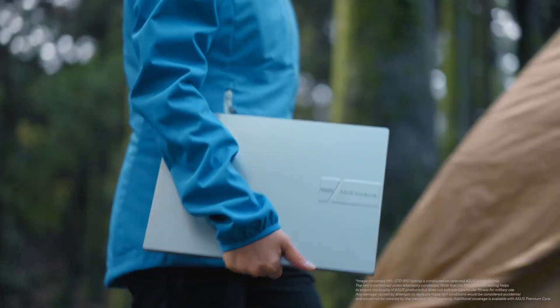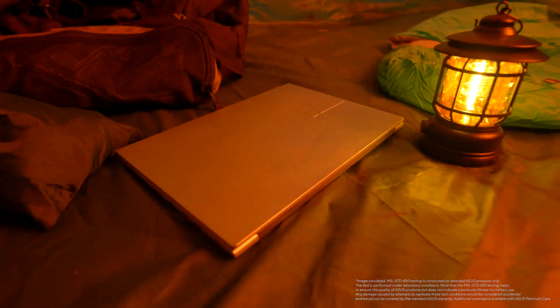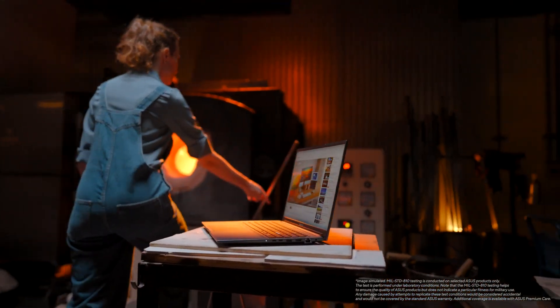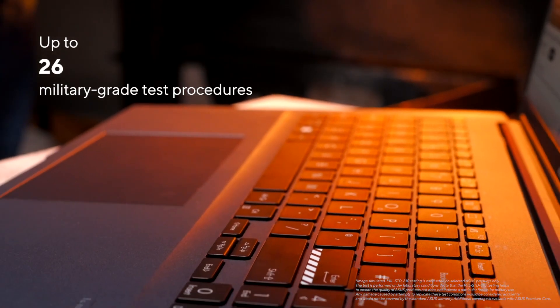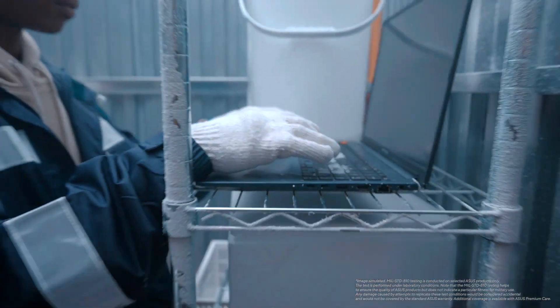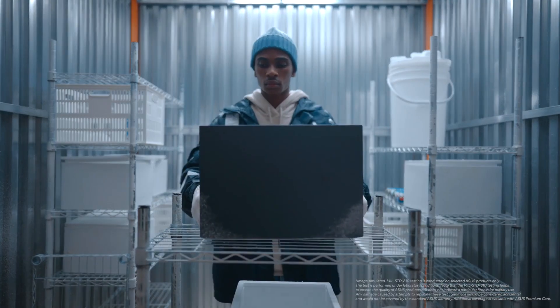All 2023 ASUS laptops are now tested in accordance with the world's strictest US military standard, the STD-810H. We now run them all through 26 tests consisting of extreme temperatures, humidity, and drop tests — which is almost twice as much as what we did in 2022.